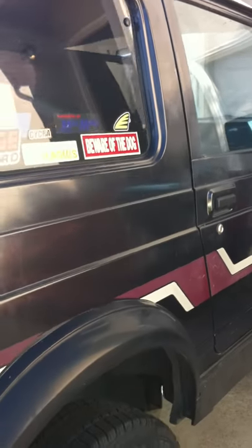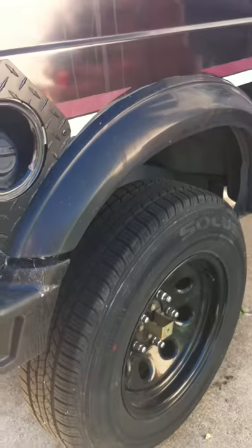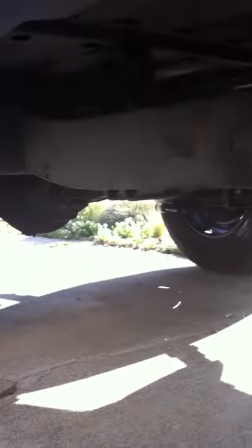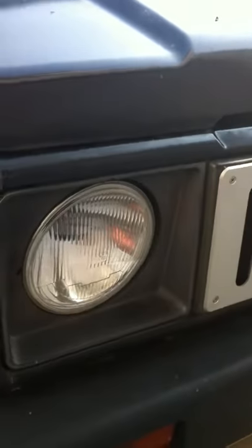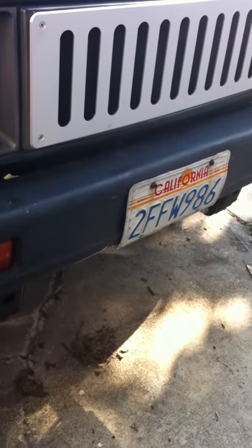It's lifted by three-and-a-half inches with the Calmini kit. You can see the new shocks that have been in there for about three months. Shackles. It does not have rust anywhere, which is fantastic. See the original plates there.